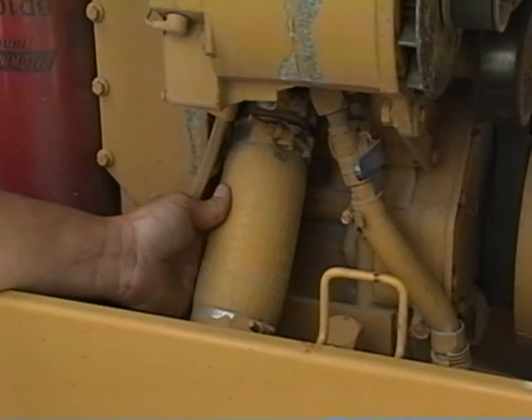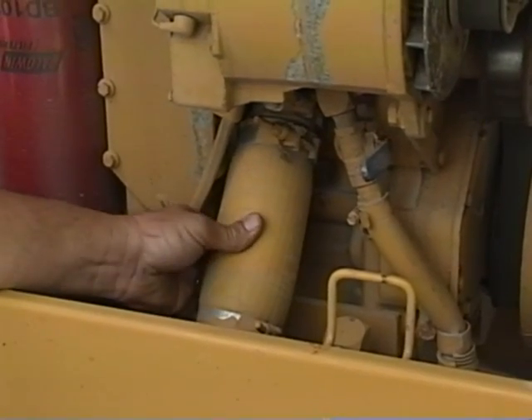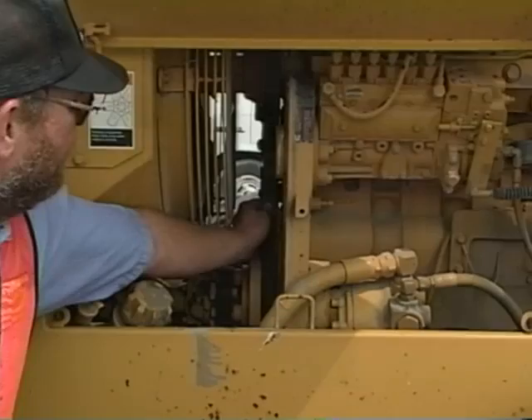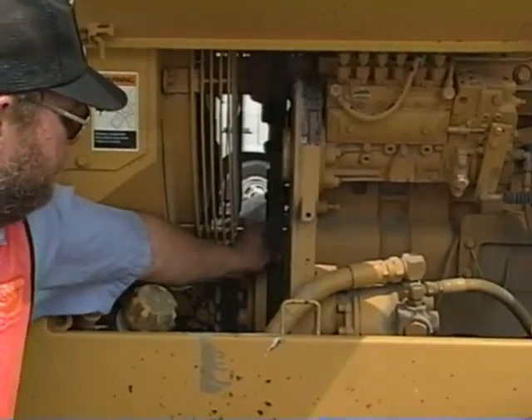Bad fan belts and hoses can cause overheating too. If they're loose, tighten them; if they're worn or cracked, get them replaced. A loose fan might mean a water pump is broken — there shouldn't be any play at all.